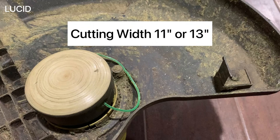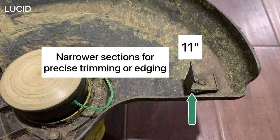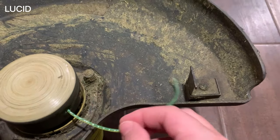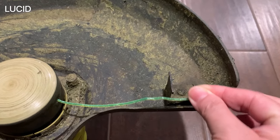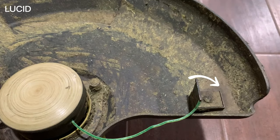Cutting width can be chosen between 11 inch or 13 inch. The 11 inch allows you to focus on narrower sections for precise trimming or edging, and the 13 inch is to cover a larger area with each pass. According to RYOBI, 11 inch will give you a longer runtime. We have set the cutter here to 11 inches — you can flip the cutter to the other side to get 13 inches.